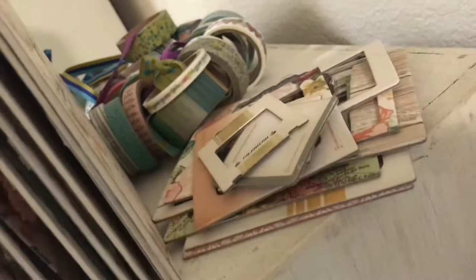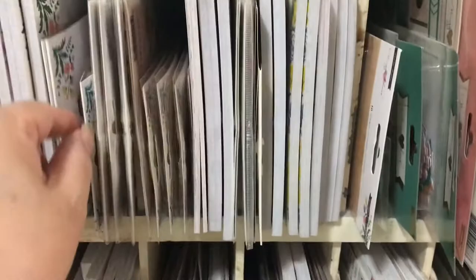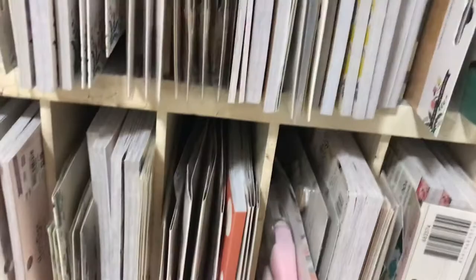All these are all the six by eights — all different kinds of her six by eight paper pads. And all kinds of ephemera and doodads that she sells with her collections — it's all there. It's a lot of stuff, believe me. These are all her collections — her most recent ones on top and they go down to her oldest ones on the bottom.